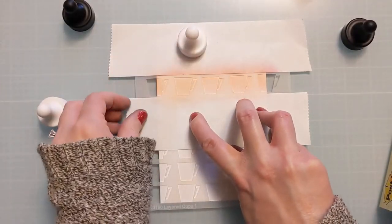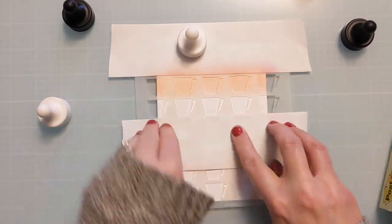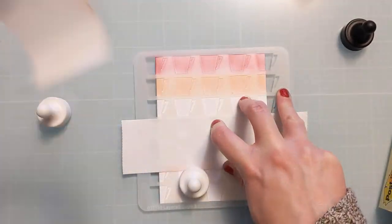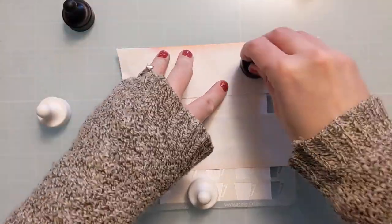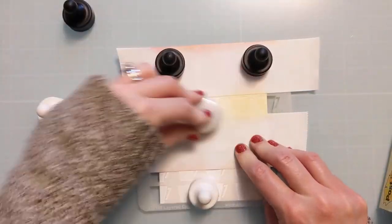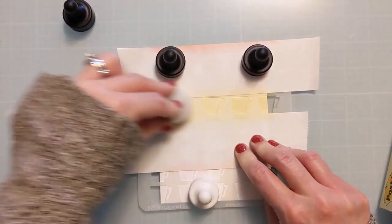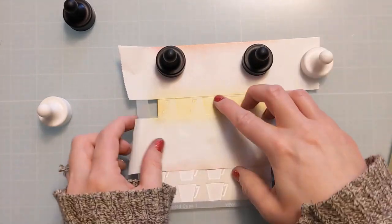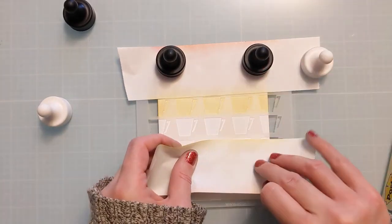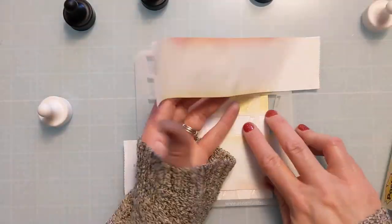You can use the tape pieces several times before you need to pitch them, just flipping them as you go so as not to contaminate the color above. You could also just use a piece of scrap cardstock if you don't have masking tape, but with them being straight lines like this, it's really easy to mask off the areas you're working on.